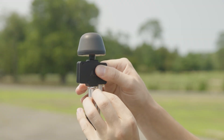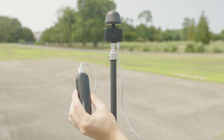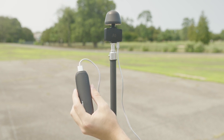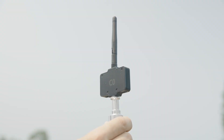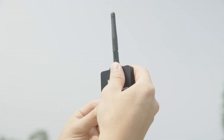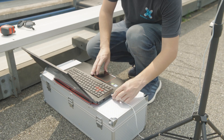Depending on the iteration of LightB kit you received, your repeaters may be powered via a simple battery attachment. If not, you'll have a USB power bank included in your kit, which simply plugs into the USB-C ports on the repeaters. The LED indicator will blink when power is connected. If your model includes a battery, you can disregard this step. On our control repeater, we will be connecting the USB directly to our PC.